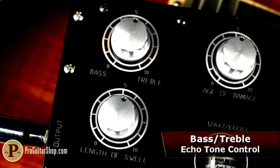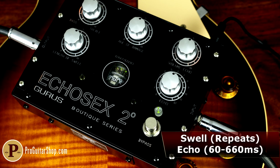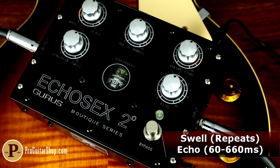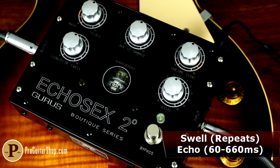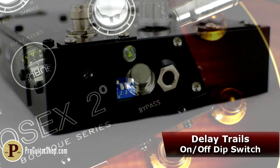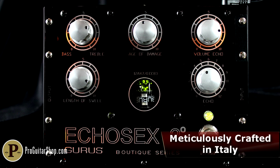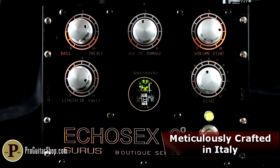A tone control that points to bass or treble governs the tone of the repeats, which are further shaped with the echo, length, and swell controls. Furthermore, extra dip switches on the side of the pedal set the input and output levels to either negative 10 or plus 4, just like the original. The Echosex also gives you a modern option to let the repeats carry out after you bypass the pedal. Each Guru's Echosex II is built into a stunning enclosure with an etched faceplate, and is handmade with love in Italy.